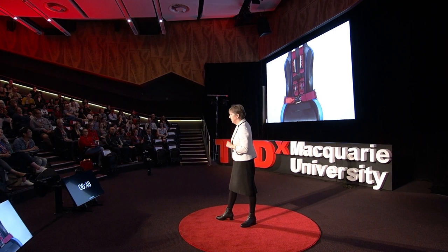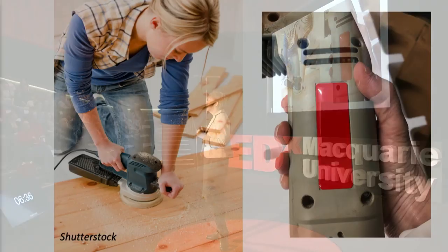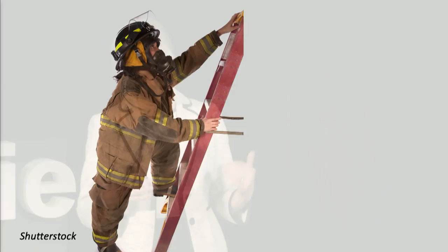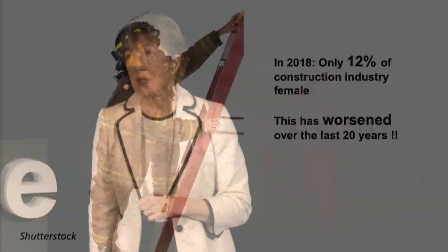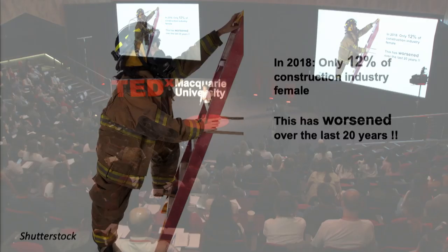Once we hit the work domain, it becomes even more obvious. A lot of tools are designed for the size of a men's grip — that's me trying to grab my sander at home, and as you can see, it's quite difficult to grasp and I can only do jobs for a small period of time. A brick is designed for the width of an average male hand. Even something as simple as a ladder — the rungs are spaced for the average male step height, so women can find it difficult to get up and down safely, especially firefighters carrying heavy loads. The Australian Bureau of Statistics in 2018 found only 12% of the construction industry were female, most of them in the office rather than on the construction site, and this has actually worsened over the last 20 years. Perhaps it's the design of some of our tools that is contributing to this statistic.